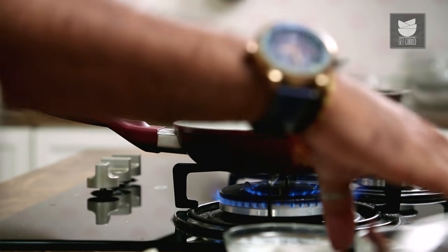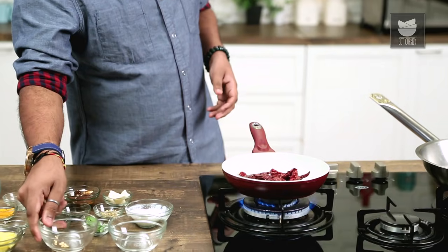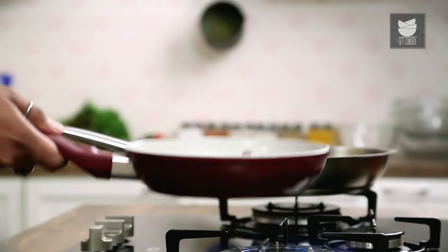While the prawns are getting marinated, I'm heating a tawa and adding in dried red chillies to roast them a little. Since it's a Ghee Roast, I want that nice roasted flavour. This is a step where a lot of houses do it differently — some prefer soaking the chillies in hot water and blending them into a fine smooth paste. I personally like roasting the chillies lightly so that it adds to the roasted flavour of the Ghee Roast.